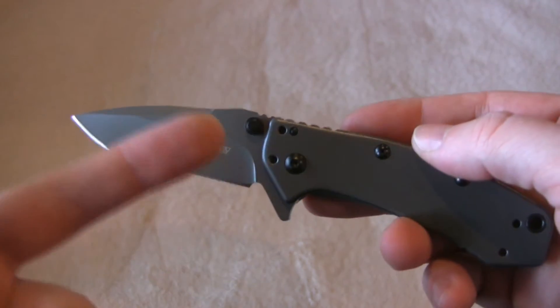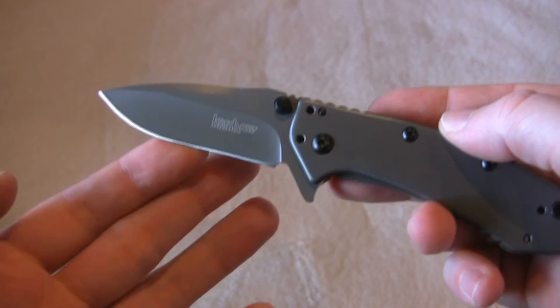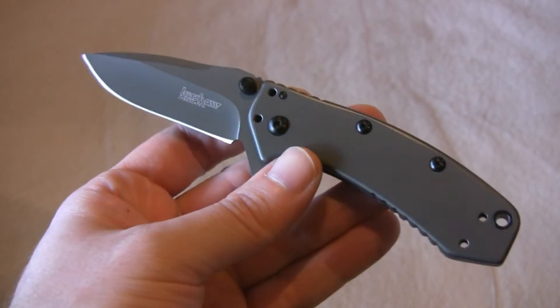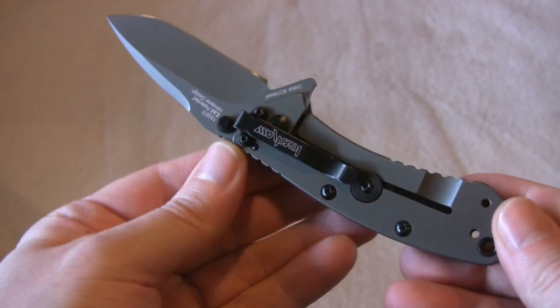It's got the drop point blade with a ground swedge. Very handsome knife. It has a nice edge on it — it's not hair-popping sharp out of the package but it is sharp, very sharp.